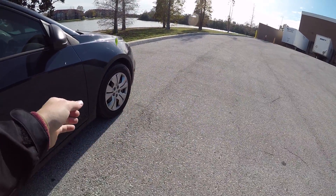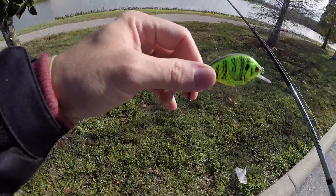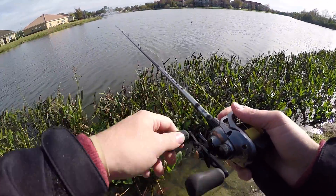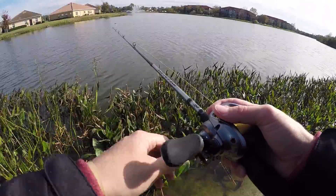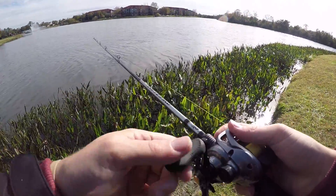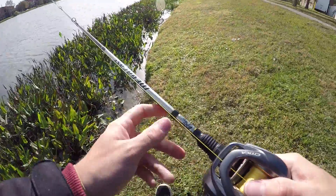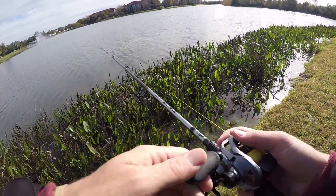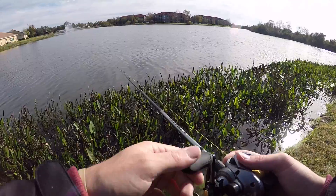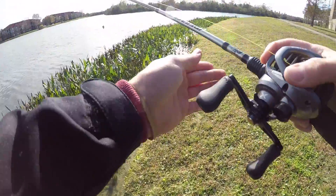I'm going to start off with this square nose crankbait. The water is dark, so these offset colors should work pretty good. Hopefully the wind's not too bad — these GoPros suck at cancelling wind. This place holds monsters. I think I caught around six pounds here, though I didn't have a scale so that's an estimation. But I've also caught little dinks. It's been cold here in Florida lately, it's been tough — these Florida fish absolutely hate cold.